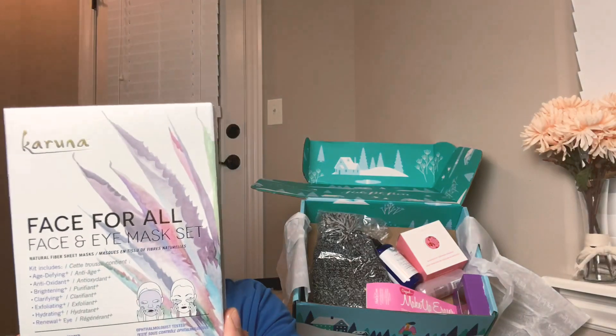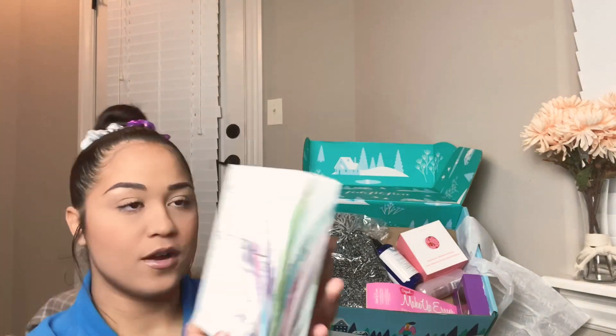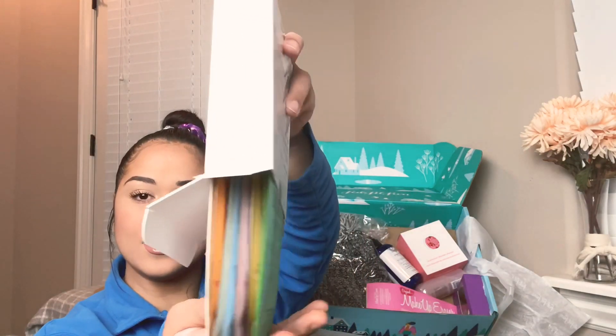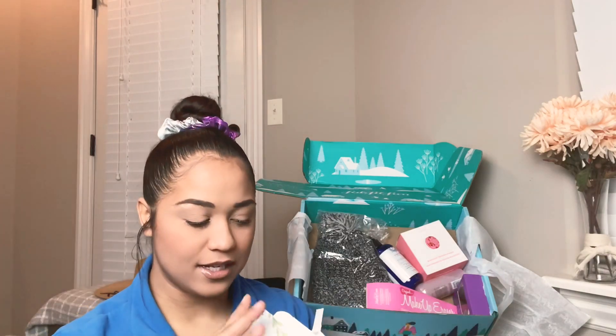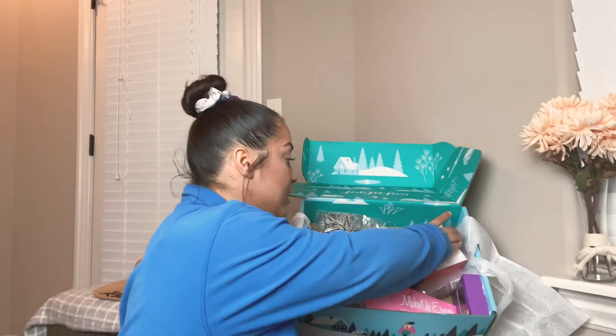It's a heavy face and eye mask set — I'm very much about the mask. This is from Karuna, it's like lots and lots of masks. Oh okay, I'm excited! This is super cute. So far we have two items — no wait, this is our third.